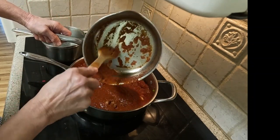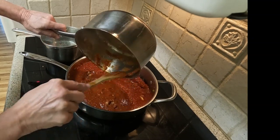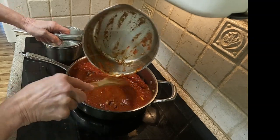Don't forget to watch my This Meal This Time YouTube channel to see how I make this homemade tomato sauce. I will leave a link in the description.